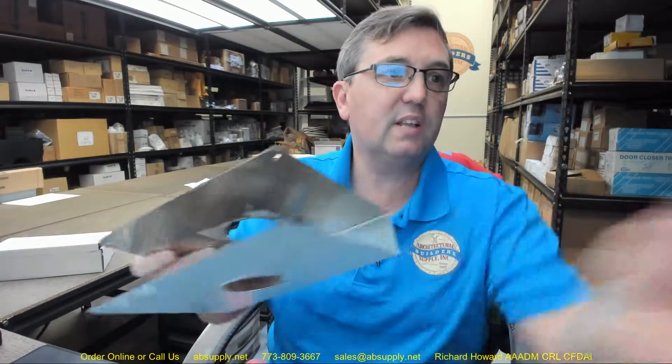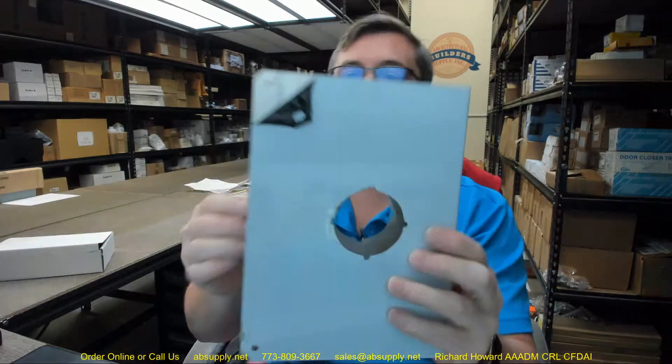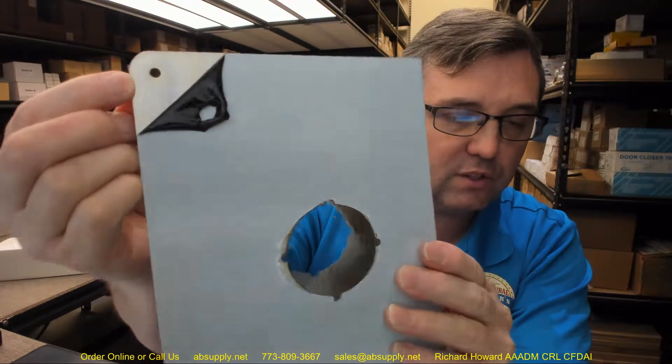The S stands for stainless steel. This is made of stainless steel in a satin brushed finish. We can peel away some of the protective film to reveal the satin brushed finish.